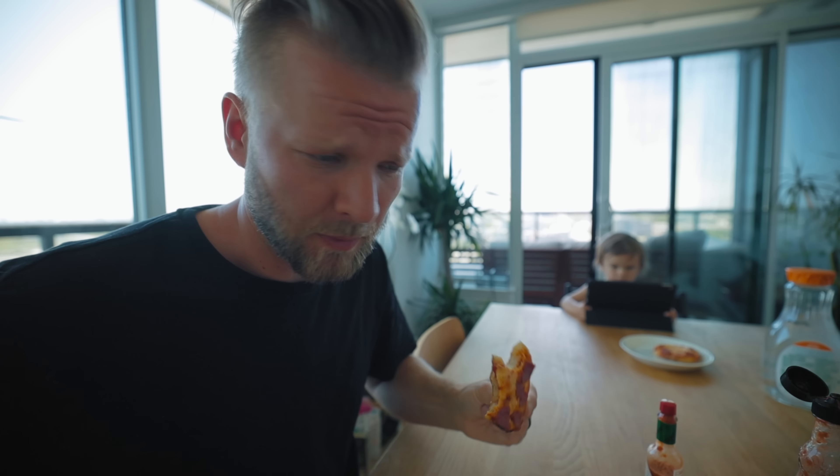Kai's watching Frozen 2. Lunch — Kai's still watching Frozen 2. These are English muffin pizzas with ketchup as the sauce. Don't judge me, it's delicious.